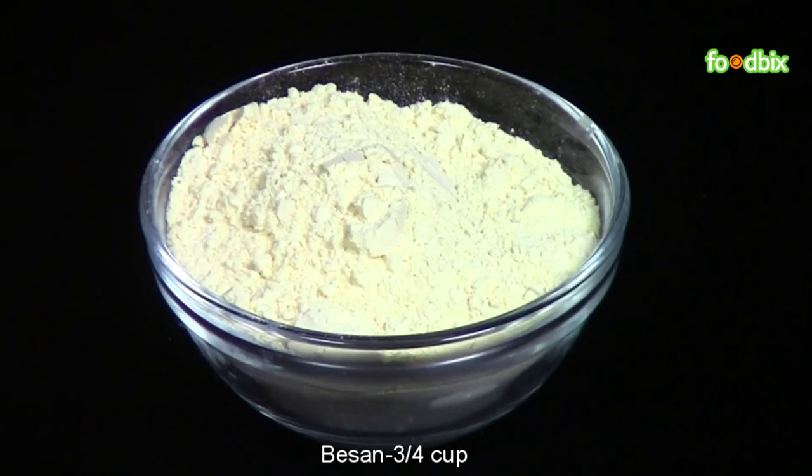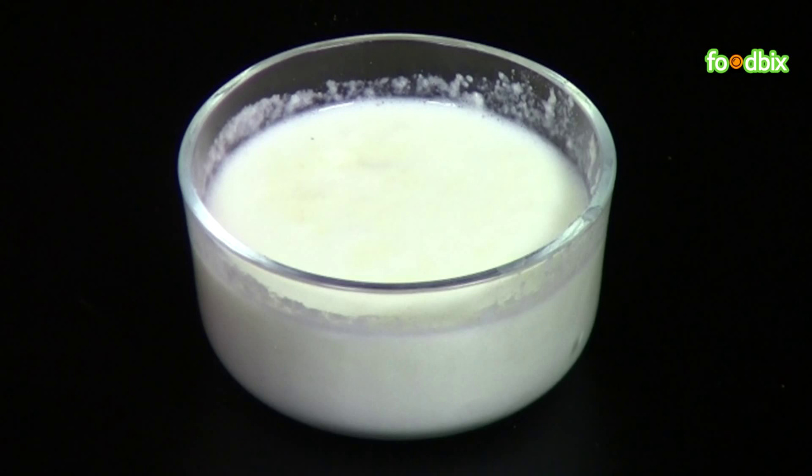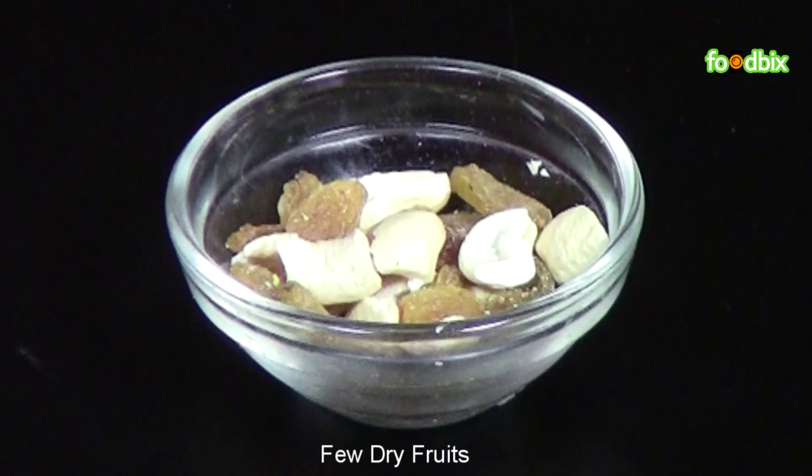3 fourth cup of besan, 1 fourth cup of suji, half cup milk, half cup sugar, 1 teaspoon of green cardamom powder, and few dry fruits.